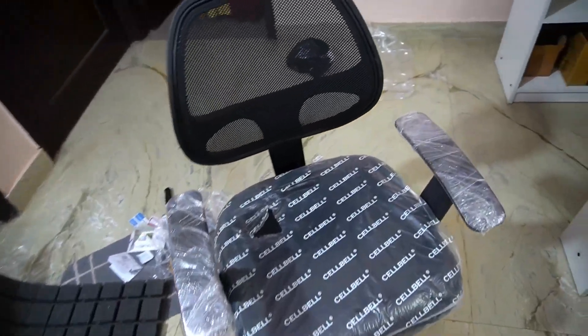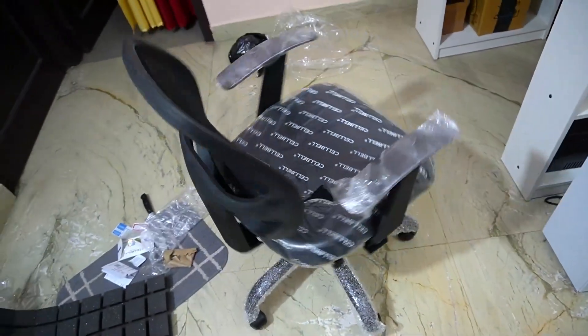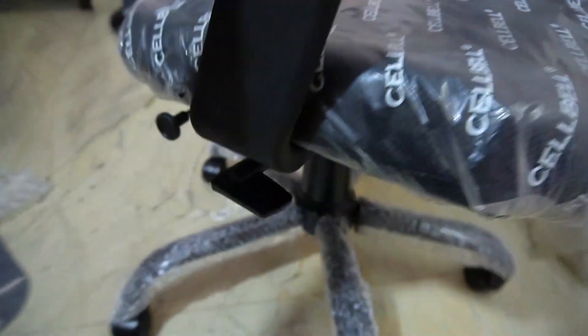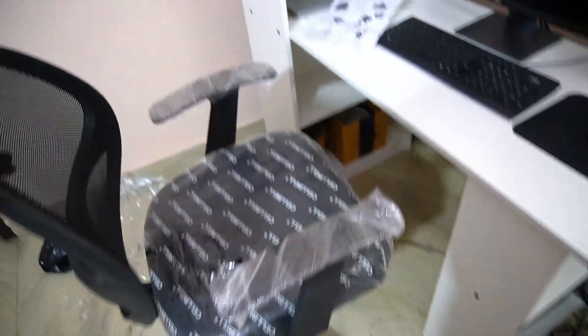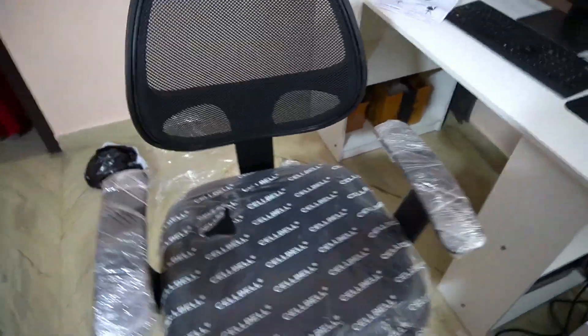This is the lowest height of this chair. Here they have given the lever. If we push it back, this is the same height. I will say that it has a large height range. I will sit on it. After that, we will talk about these things — I have seen the same on the internet.